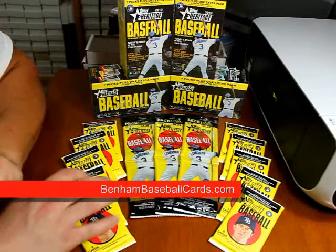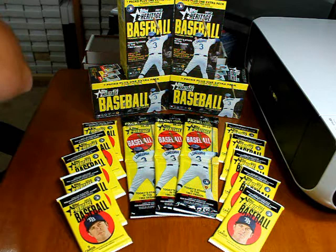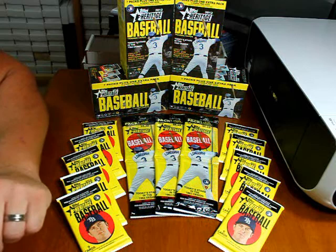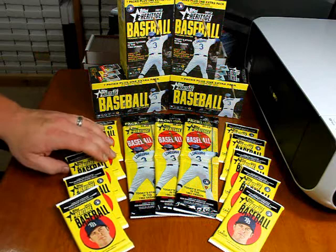What's up guys, this is Chris at BenhamBaseballCars.com again. My wife and I had to do some grocery shopping, and pretty much five minutes after I got all those Opening Day packages, I heard that Heritage had released as well — but it was not at the stores when I was getting the Opening Day stuff. It wasn't even in the shipping cases, so I had no knowledge of it being released this quickly next to Opening Day.